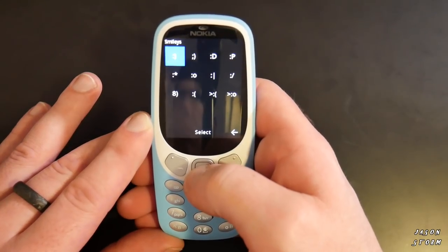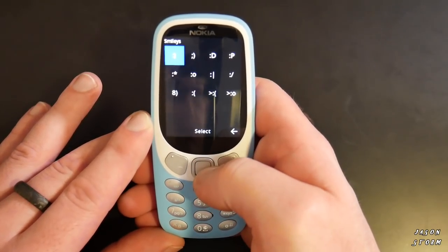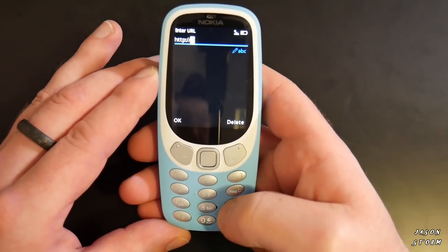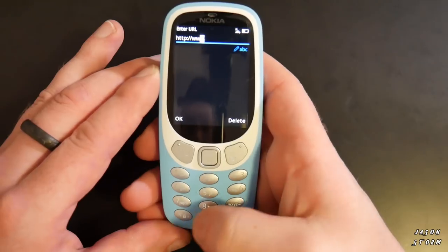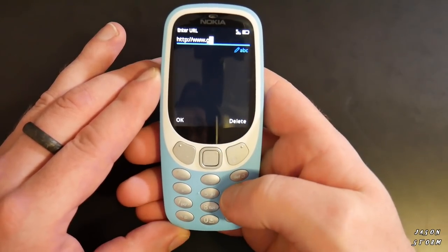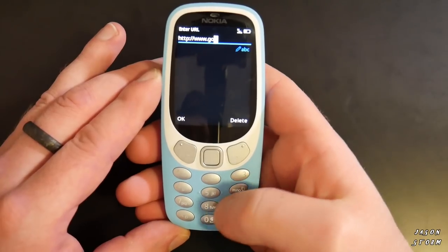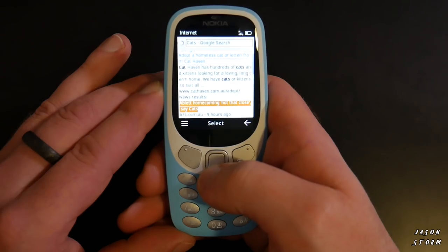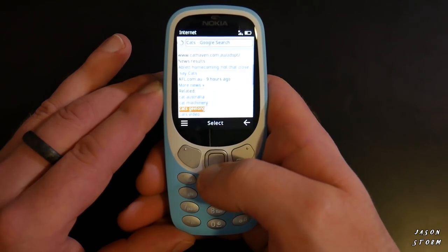When it comes to emojis, don't expect too much. And when you go into the internet, things take a little longer than they normally would on a smartphone. And once you do eventually get to the website you want, things don't exactly look the way they're meant to. So it's a little pointless.